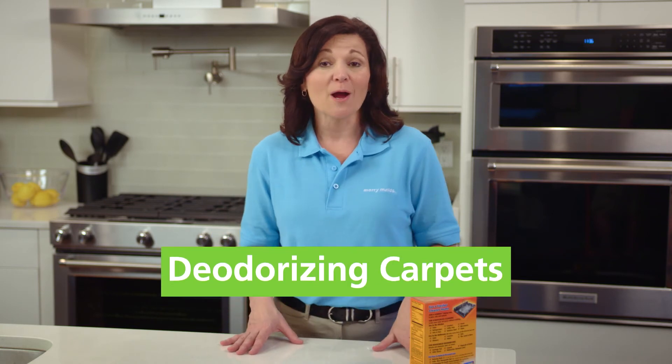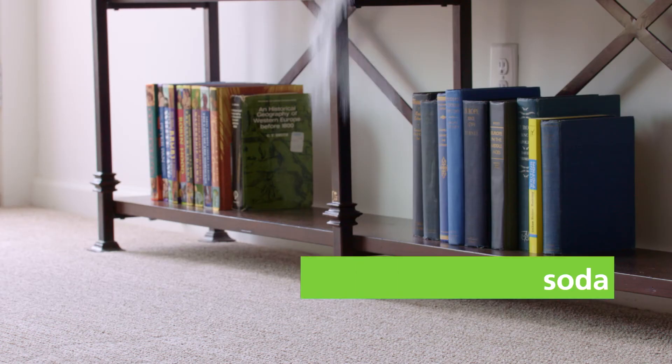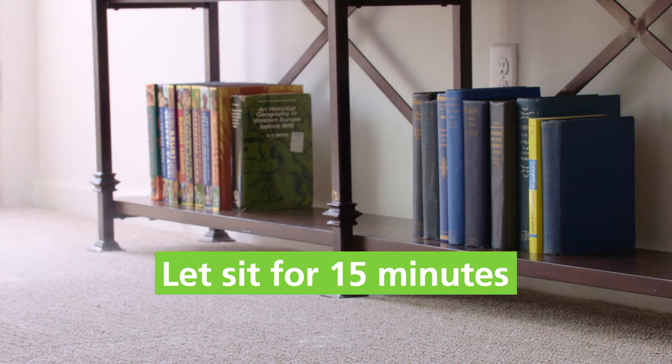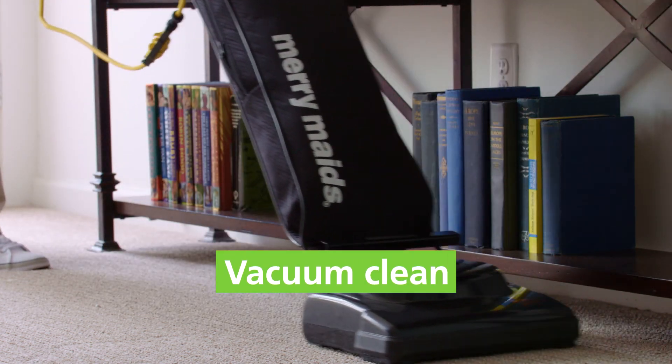Baking soda's deodorizing properties can work great on your carpet as well. Just sprinkle your carpet with baking soda and let it sit for 15 minutes. Then vacuum clean. For more tips, check us out at MerryMaids.com.